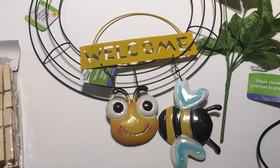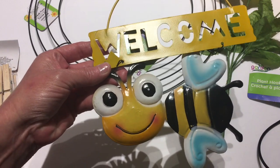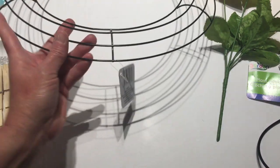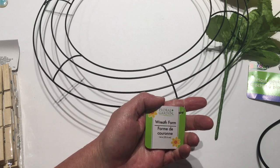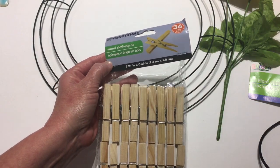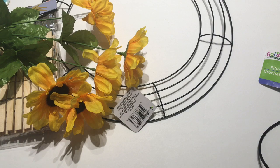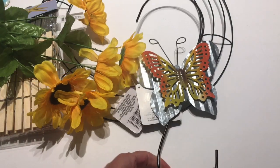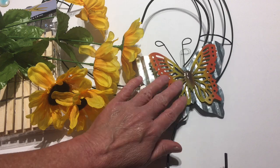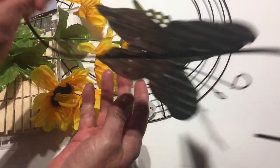For this Dollar Tree DIY I picked up this cute little welcome sign piece of decor — it's a tin with a cute little bumblebee with hearts — and I picked up the wreath form by Floral Garden. I also picked up two packages of clothespins with 36 each, and yes I have sunflowers. I also picked up this butterfly I was thinking of putting on as well. This one is galvanized and this is a little tin butterfly; if you take these off you can still use your S-hook on here, and these are very useful for a lot of things.